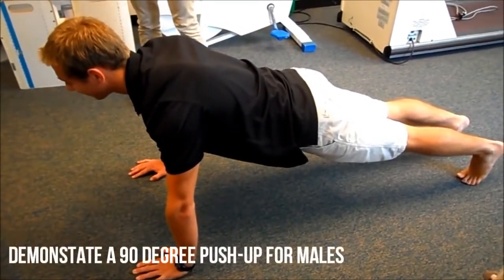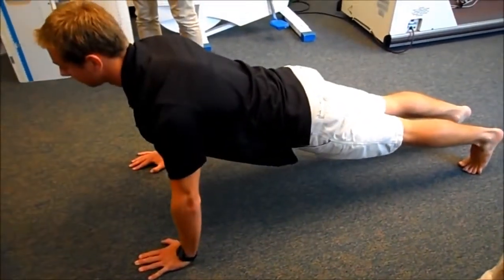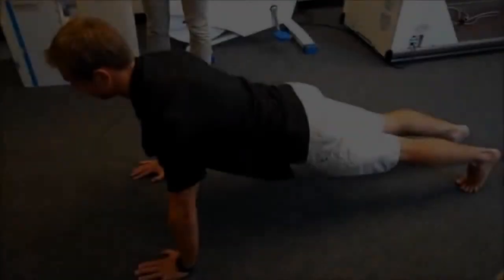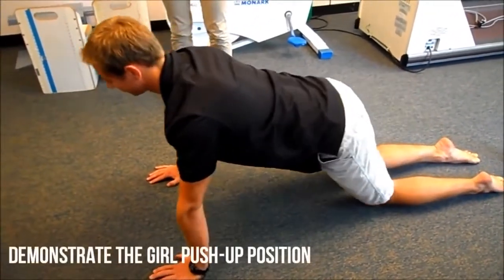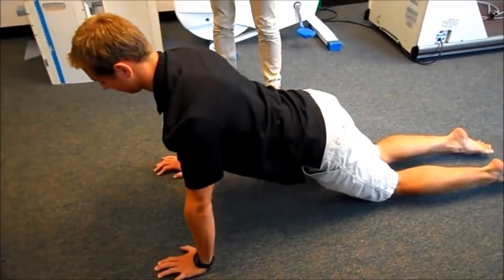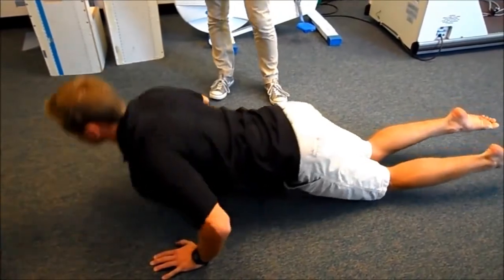Can you demonstrate a 90 degree push-up for us? Yes — so 90 degrees all the way down and all the way up. For males, you're going to have them do normal push-up position. For females, the test is calibrated for a modified push-up position, which is just on your knees. When you're in that position, still go 90 degrees down, back flat in a plank position.